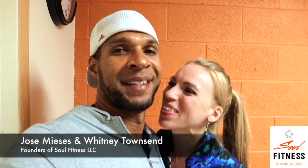Hi everybody and welcome to this week's episode of Soul Fitness TV where we encourage you to be strong inside and out. My name is Whitney and this is my amazing husband Jose. So in this week's episode we're going to share with you some common mistakes that people make when they're working out. It's so important to have good form when you're working out so that you don't get injured. We're going to take you through a couple of mistakes that people commonly make at the gym so that you can make sure that you work out safely.